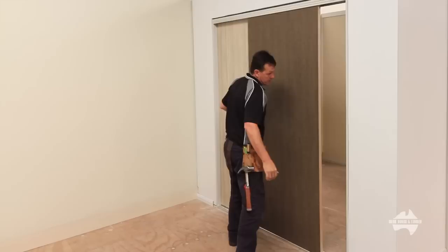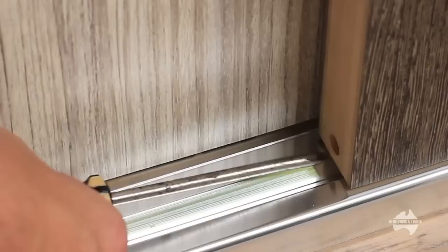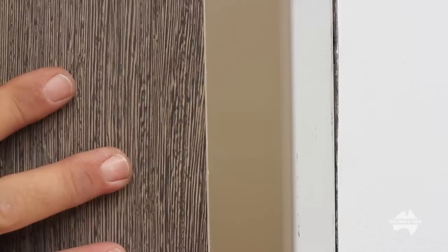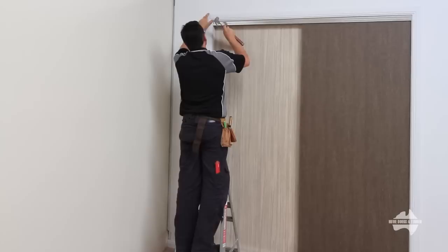Check that the doors operate smoothly and close flush against the jamb. Adjustments may be required if the doors do not sit flush. Using a Phillips head screwdriver, you can adjust the wheels up or down as required. Now that's perfect.